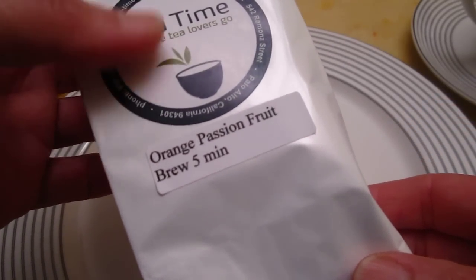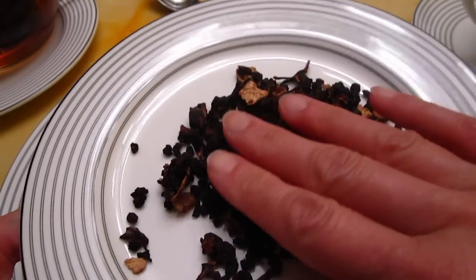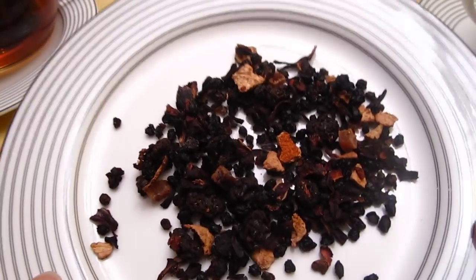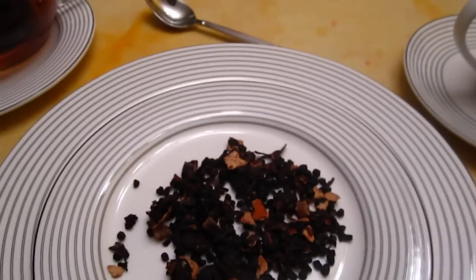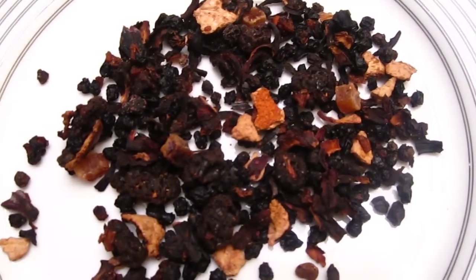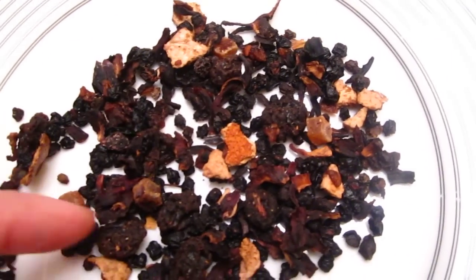This tea is called orange passion fruit. Let's take a look at the tea pieces. Is that in the right zone? Orange passion fruit.